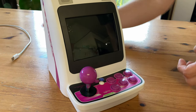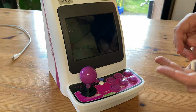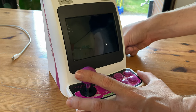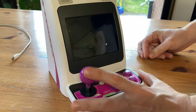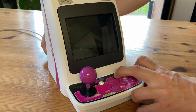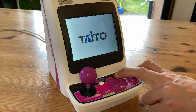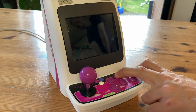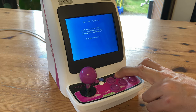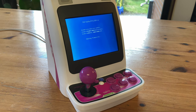First remove the power cable, then set the power switch to on. Now we can insert our SD card. Hold down E and F — they're the top two buttons — and then insert the power cable. Keep the buttons held in and wait. As soon as we get the blue screen, we can let go of the buttons. The whole process from now on is automatic.